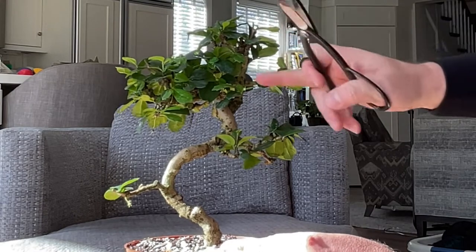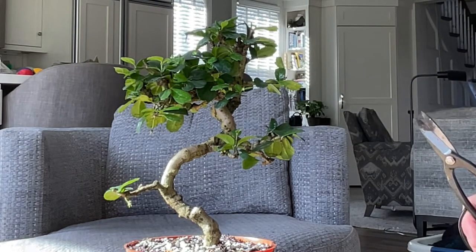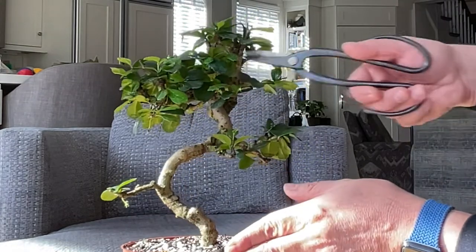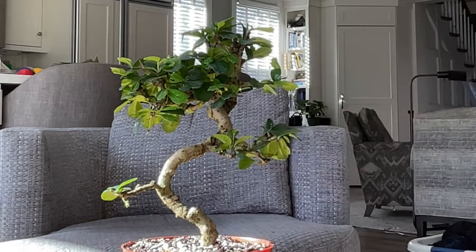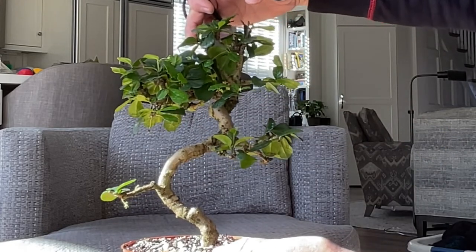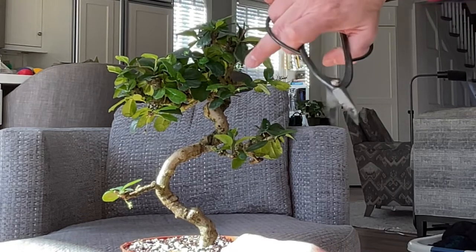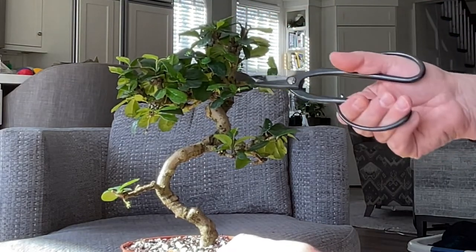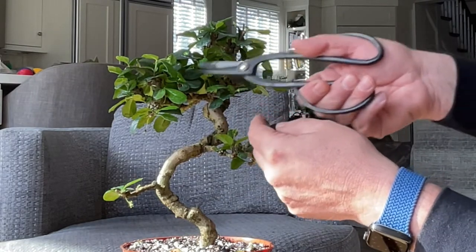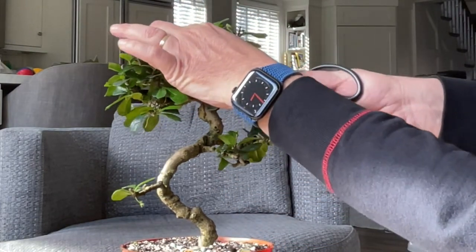Now we've got a branch going inwards. Inward-facing branches are generally not preferred — I don't know if that really qualifies in this type of plant, but I know enough to be dangerous. My first impression is I wonder if I cut this. I'm not sure. It's going up here. I don't want to be overly aggressive, but we've got good growth further up, and this does feel like it's going into the tree. Also right now we don't have any definition between this branch and this branch. So I'm going to be brave and cut that too.